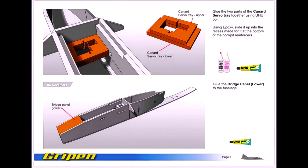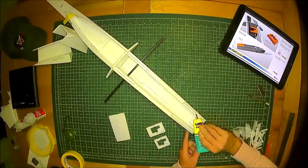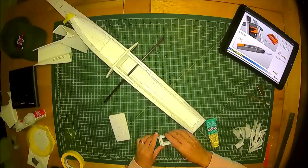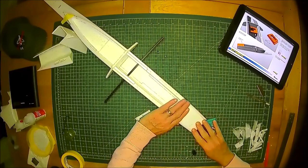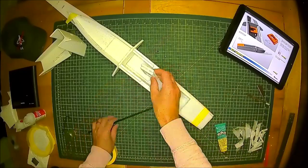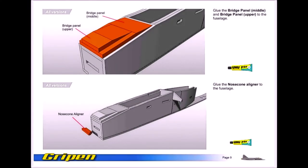Next we can add servo trays. The bridge panel lower is the next step — pretty simple, just add a small application of glue where the slots are. Then the canard servo support tray: apply a small amount of glue to one side of the foam, offer both pieces together, and smudge it about for a nice smooth finish. Put that to the side and let it set while you move on to the bridge panel support tray. Put that into place and apply a piece of tape to hold it in position. Then moving on to the servo support tray for the canard — glue the contact surfaces and slide it into position. Squeeze together the fuselage sides to make sure all surfaces meet, and then move on to the bridge support panels — the middle and the upper — and also the nose corner liner.